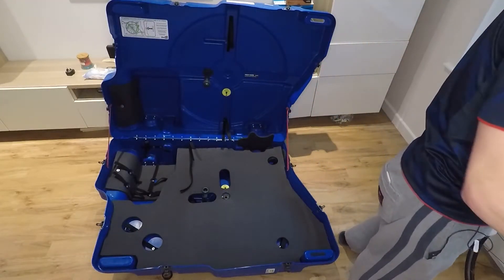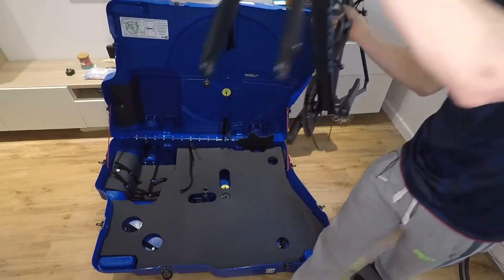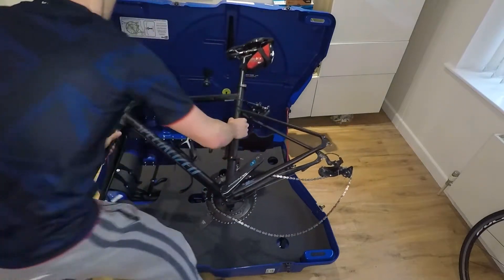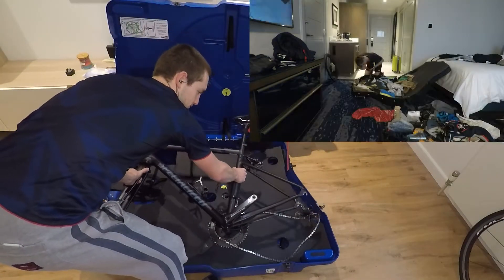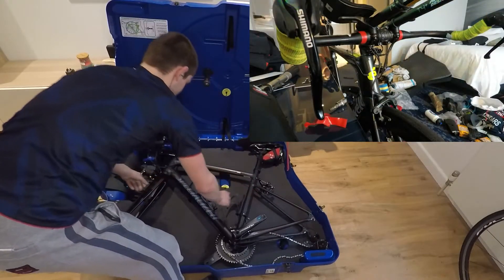Up until this point I've used a Polaris hard case box which did the job well, but it would take me around 40 to 60 minutes to pack and unpack the bike. My TT bike often needed me to remove everything attached to the frame such as handlebars, seat posts and rear derailleur.